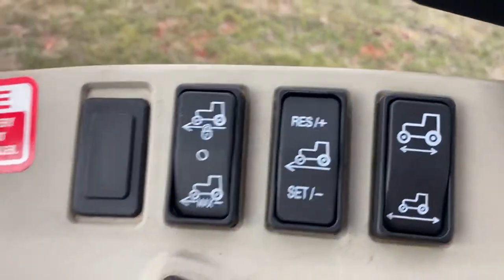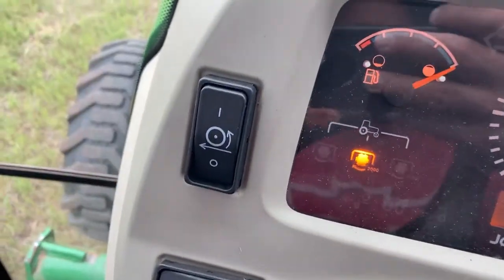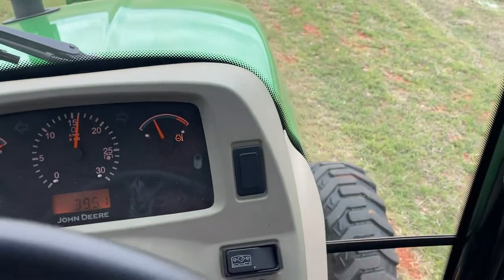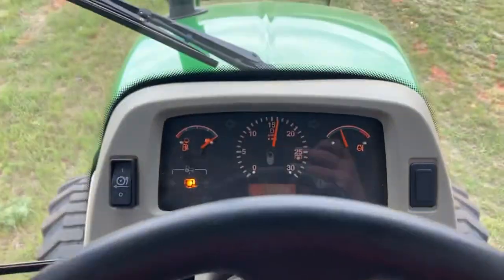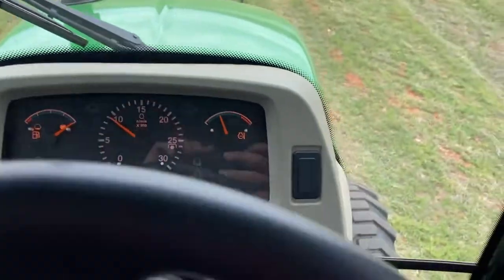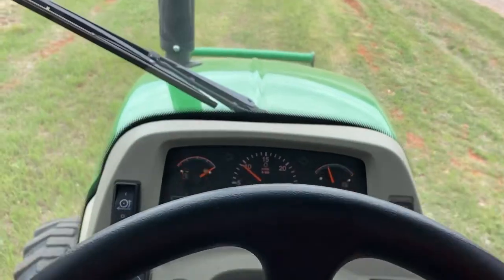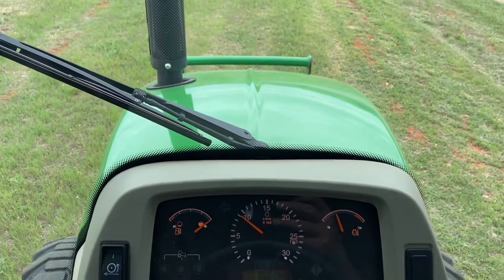The next button comes with the automotive cruise control kit. I can press this button here — that is a load match — so I can't stall the tractor. If I'm running the loader and I've got a lot of foot in it, I could kill the engine. But if I've got the load match on, I can run the loader all I want, floor board it, and it will back off the forward speed until it doesn't stall the engine.